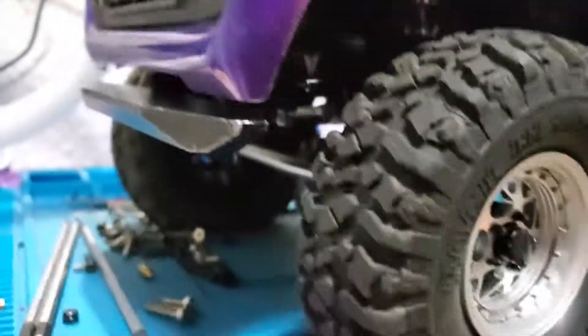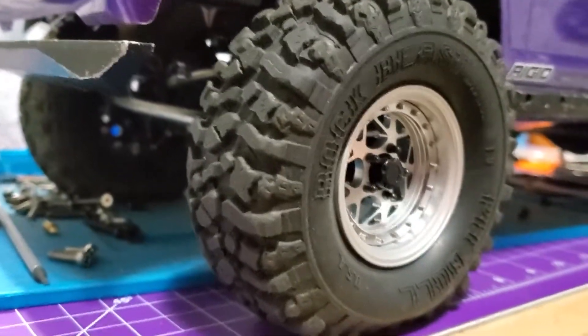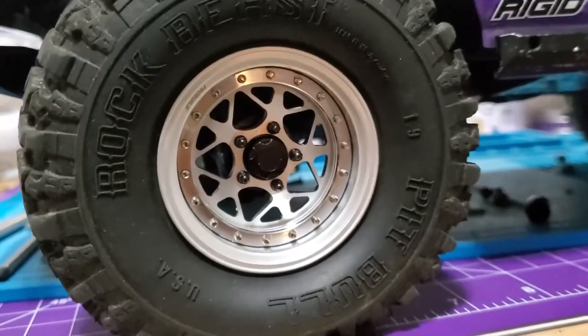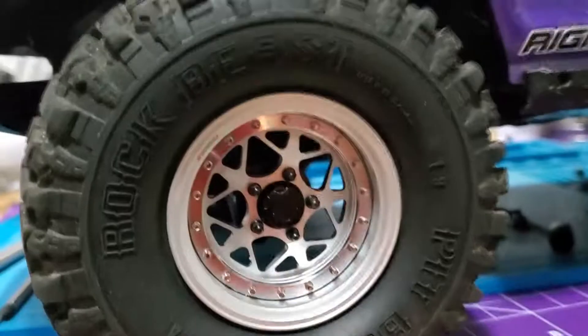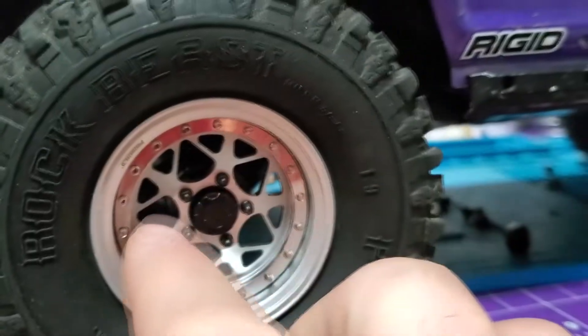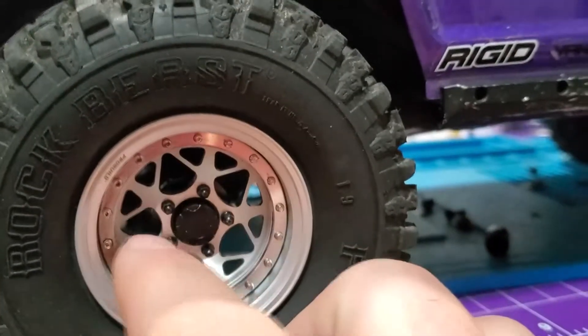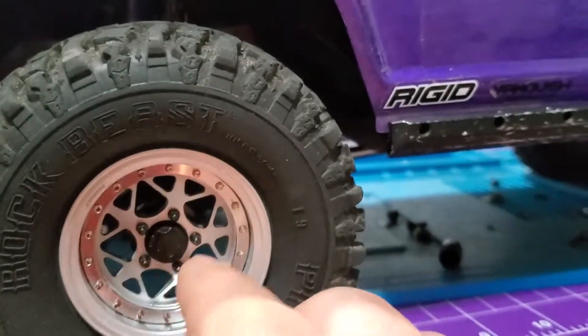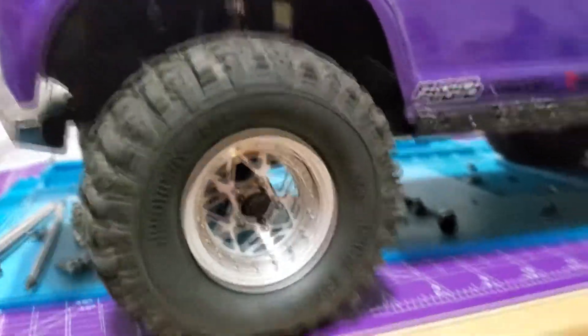There's the new rims — Pitbull Rockbeasts on Boom Racing Pro Builds. I've got the scale hardware going all around, and I've got scale lug nuts going around in here — legit scale lug nuts. Very cool.